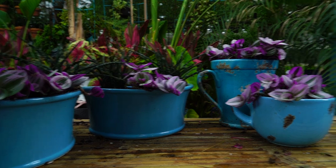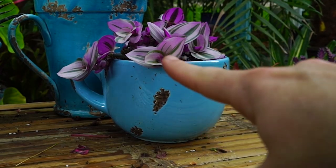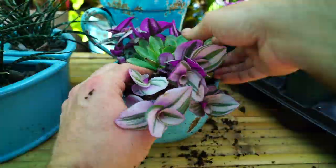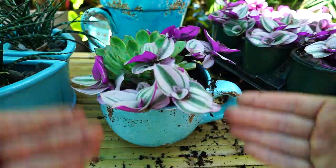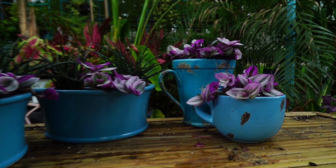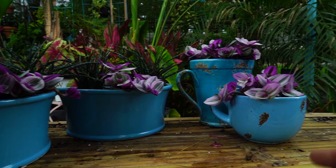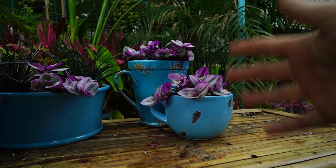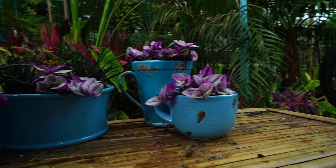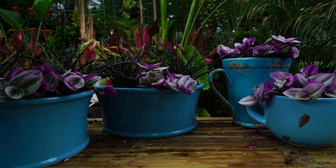I initially had these potted up — at least these two over here in the mug and the pitcher — with an Echeveria in the center, but I realized that's just not going to work. These plants grow so aggressively they'd choke it out quickly, so I pulled the Echeveria out. I thought about putting an Aeonium in the tops, but it really doesn't need it.